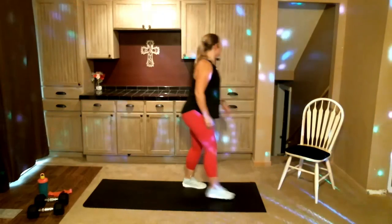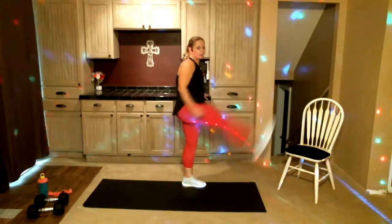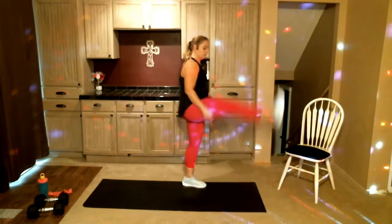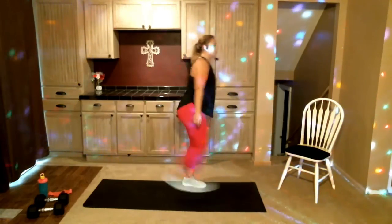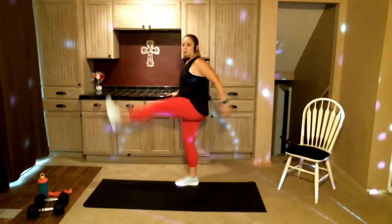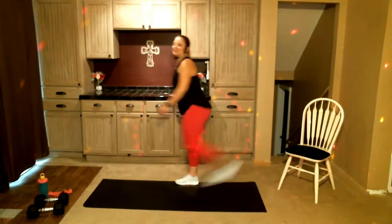Last one. Option to find a wall or a chair — swing those legs open and shut. Go ahead, switch other side. Excellent job.